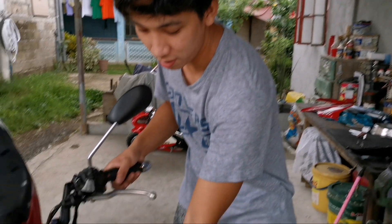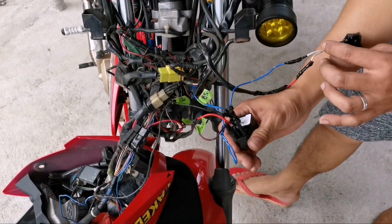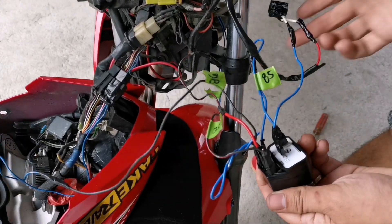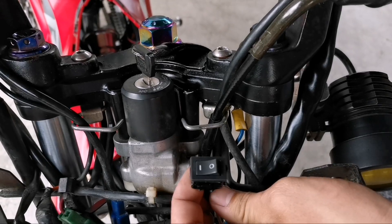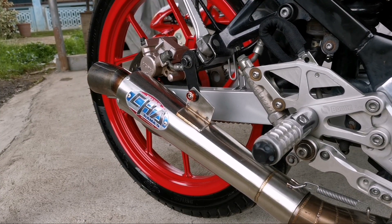Ganun lang kasimple yung idle rumble ng rider natin. Kayo nang bahala lang mag-harness ng motor nyo kung saan nyo gusto i-pwesto to. Ito yung plus relay at relay natin. Dito ko lang siya nilagay yung switch natin para ayos. Ganun lang kasimple yung mag-idle rumble ng motor ng Raider 150. Mag-comment lang sa video kung sino gusto magpa-shoutout.